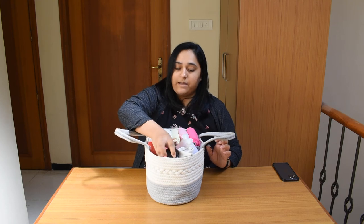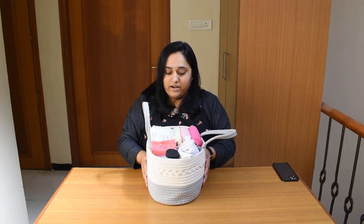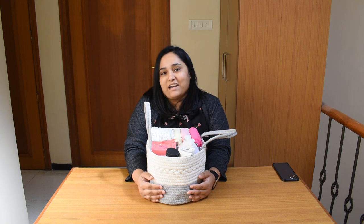So this is how I organize the diaper caddy. You can see that everything is organized very neatly over here and you don't have to look anywhere else when you are in need of a diaper. Happy organizing — it's amazing!